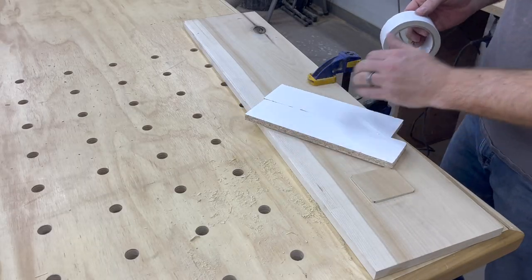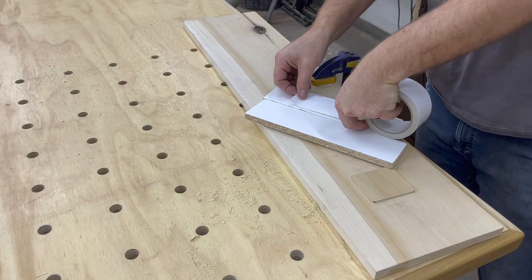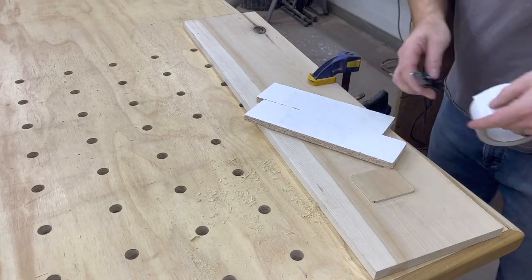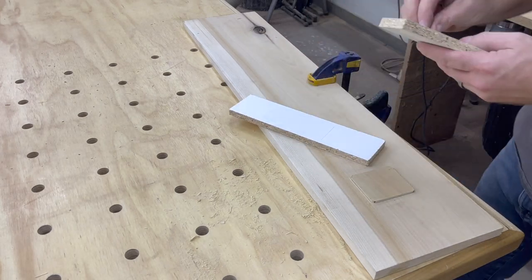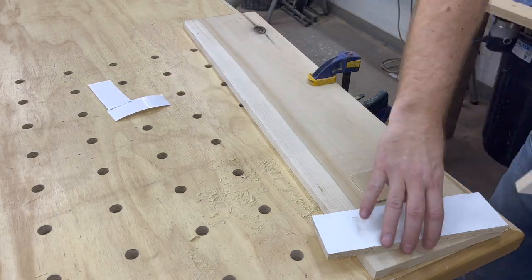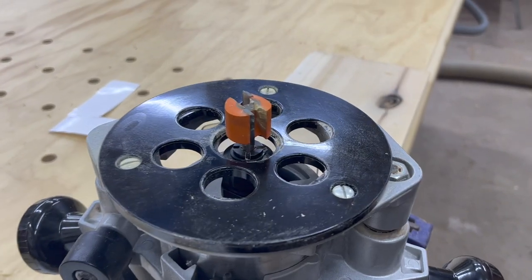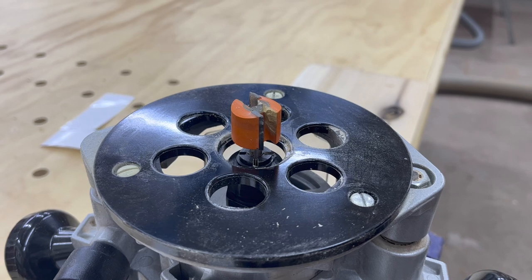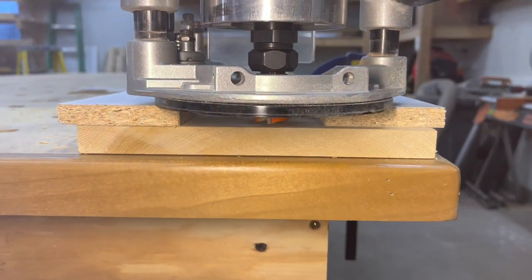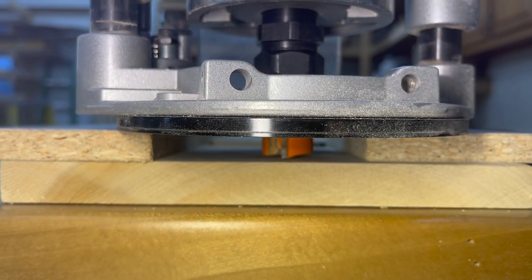Now I need to remove the excess material. I like to do this with my router — it's quick and I don't have to worry about scuffing up my workpiece. Remove that template bushing and insert a one inch straight bit. Set the router depth so that the bit doesn't quite contact the workpiece, then lock your depth gauge so that you don't accidentally cut too deep.